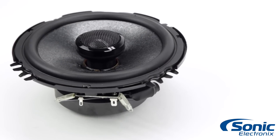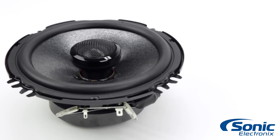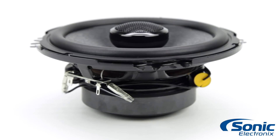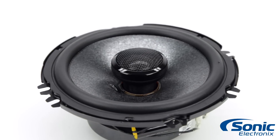Staying true to the GS series pedigree, these speakers are designed to deliver high fidelity output using high quality components. The woofers are engineered using MRC and Kevlar Aramid fibers for an extremely light, rigid cone that produces exceptionally accurate mid-range with minimal distortion.